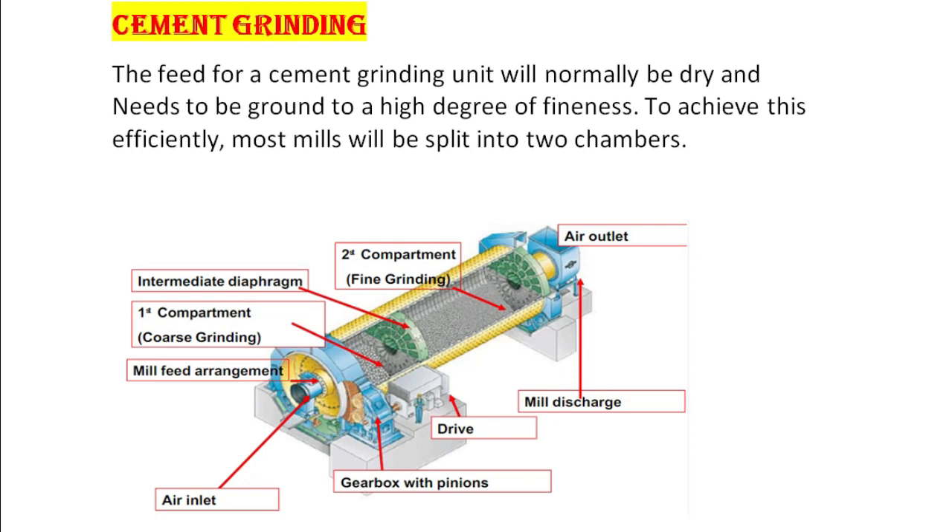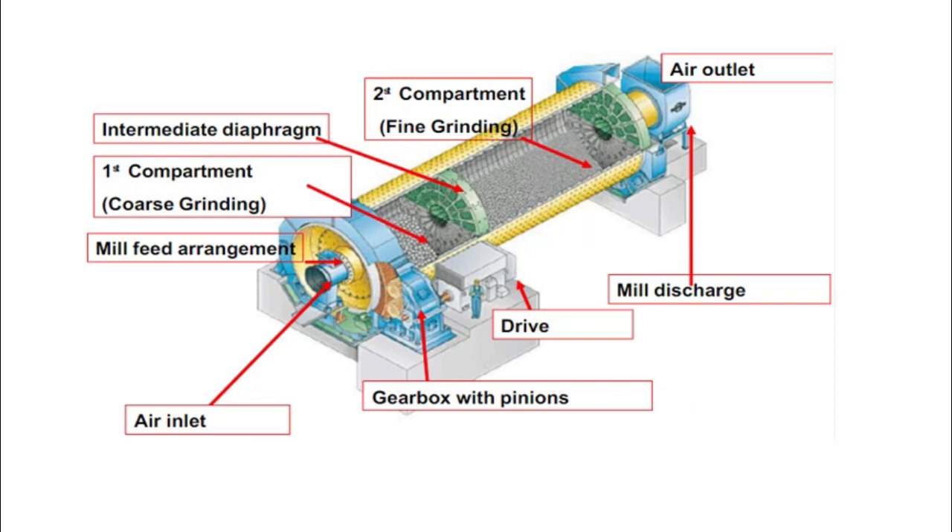For cement grinding, the feed will normally be dry and needs to be ground to a high degree of fineness. To achieve this efficiently, most mills will be split into two chambers. You can see the picture of mills split into two chambers divided by a center diaphragm — first one is the coarse grinding chamber and second one is the fine grinding chamber. Let us see what type of liners will be used in mills based on these chambers.